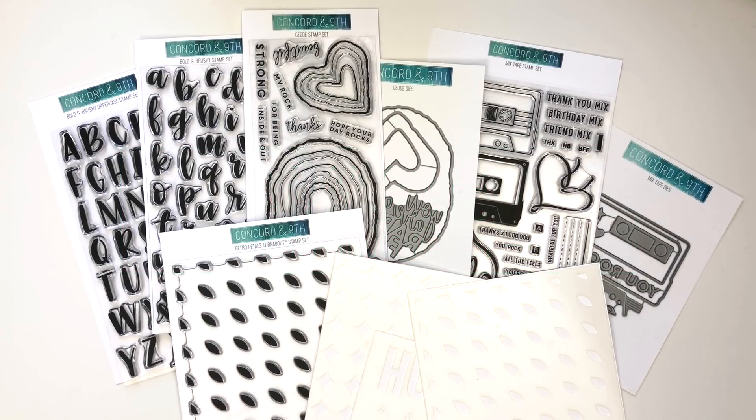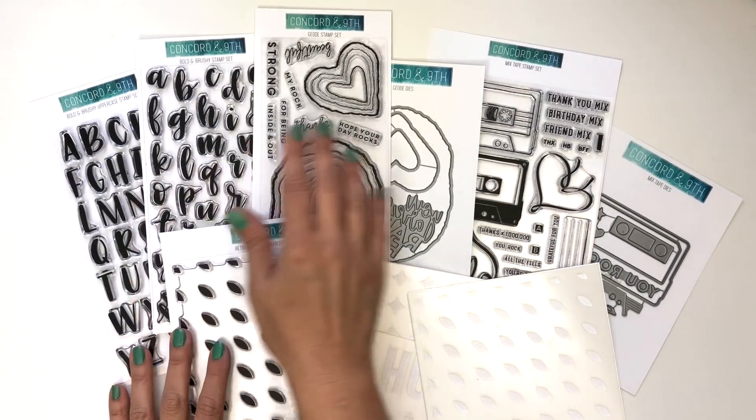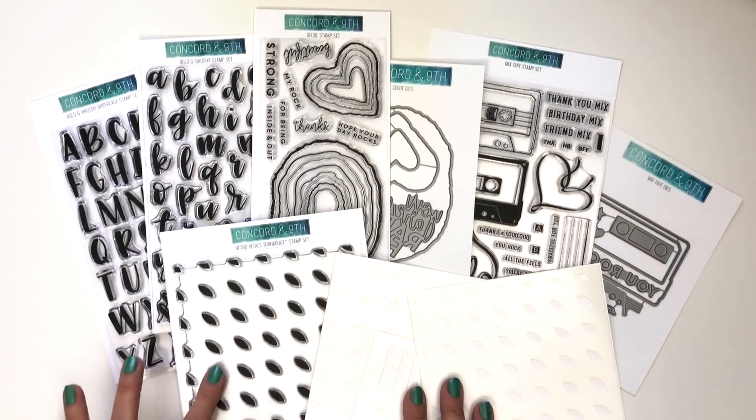Hi, this is Angie from Concord & 9th. Today I'm here to walk you through our May 2018 new product release.